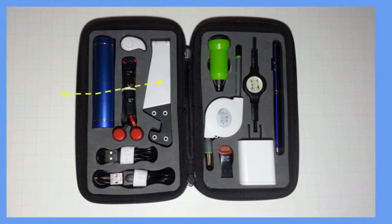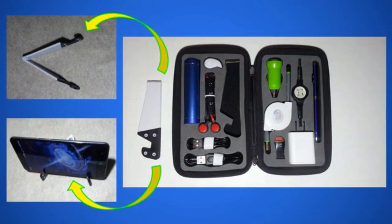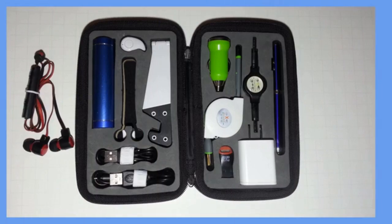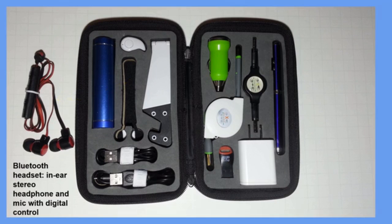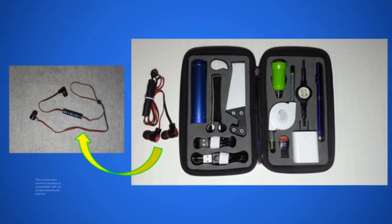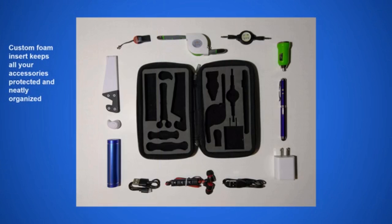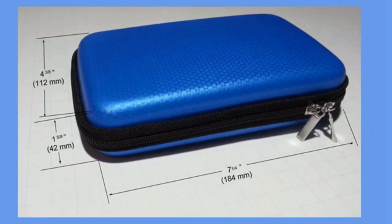The mobile stand lets you place your phone in portrait or landscape mode for hands-free viewing of your favorite videos or e-books. Go wireless with the included Bluetooth stereo headset, with digital control for volume up and down, next and previous song, and built-in microphone to answer your calls while jogging or listening to music. All your accessories are protected by custom-cut foam inserts that fit within a stylish and functional case that's just slightly larger than the average mobile phone.